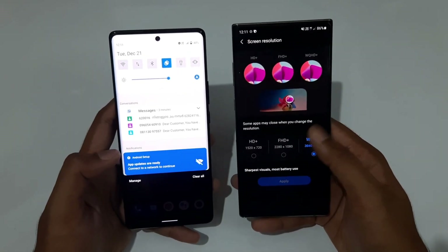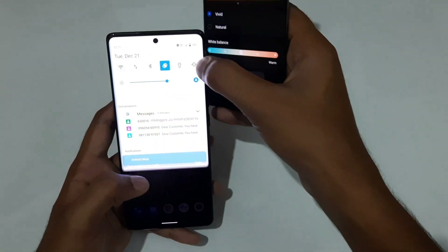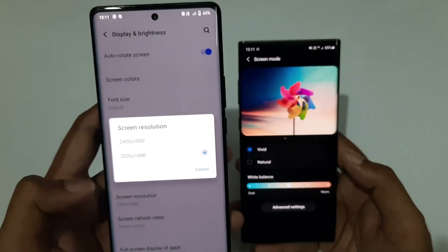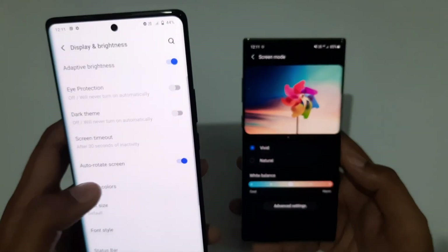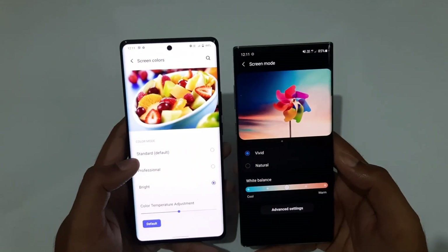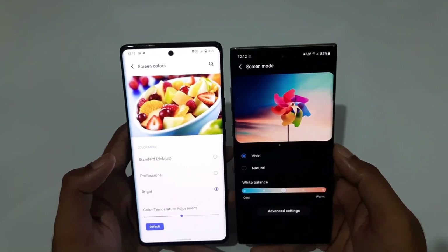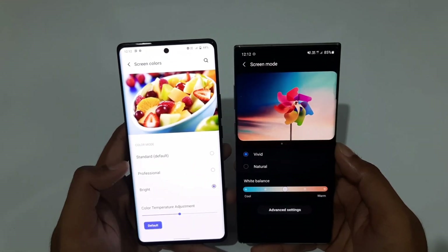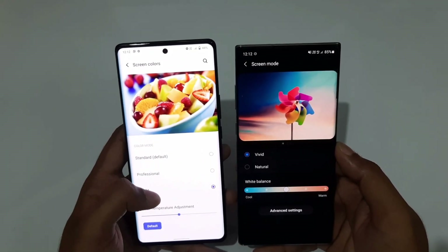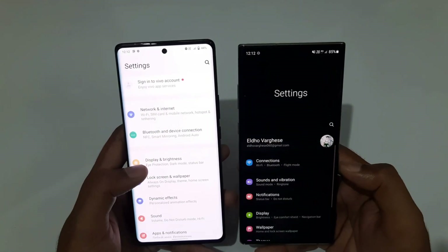When the X70 Pro Plus screen colors are set to standard, both phones are almost neck and neck — I couldn't tell any difference. When switched to Bright mode, the X70 Pro Plus colors become a bit more artificial and punchy. In standard mode, both displays are extremely close. In terms of resolution, both are essentially tied.